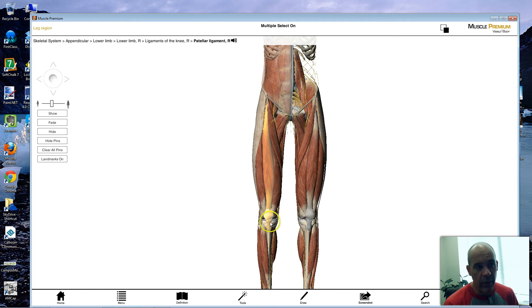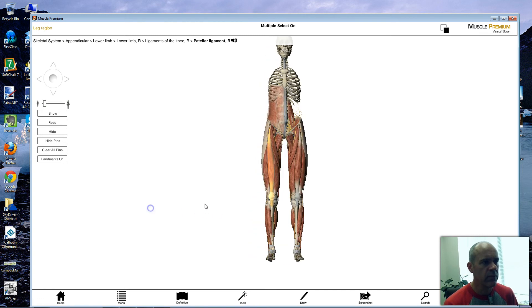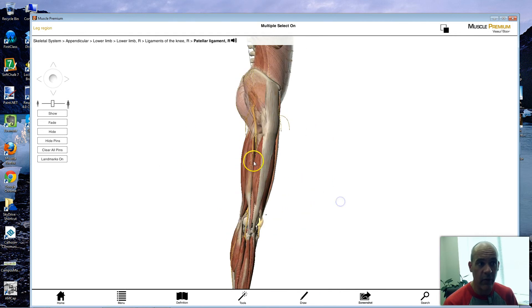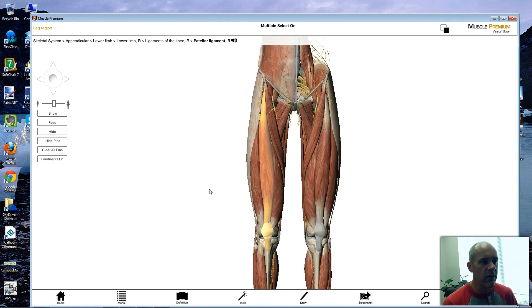Because the rectus femoris also pulls on the tendon connecting to the tibial tuberosity, when your knee is in a flexed position it pulls the lower leg forward as well, helping with extension of the knee. Squatting is a great exercise for the quads: you're flexing the hip going down, and when you stand back up you have to extend the knee, so your quads are involved in both movements. That's why squatting is such a good exercise for your quadriceps muscles.